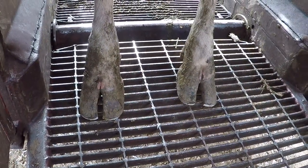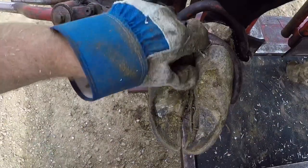And here you can get a look at those back feet all trimmed up. Now let's move on to the left front and get her finished up.